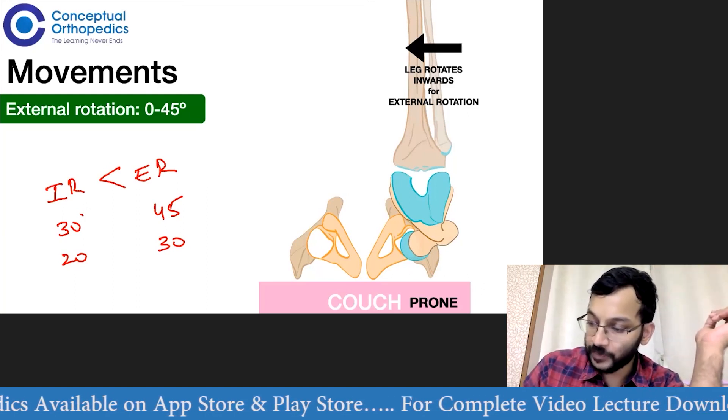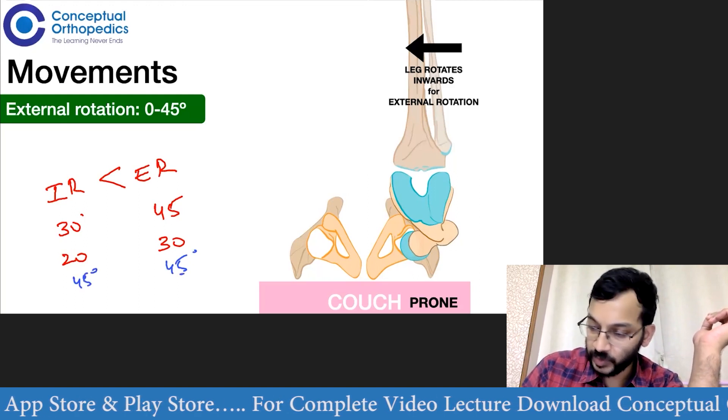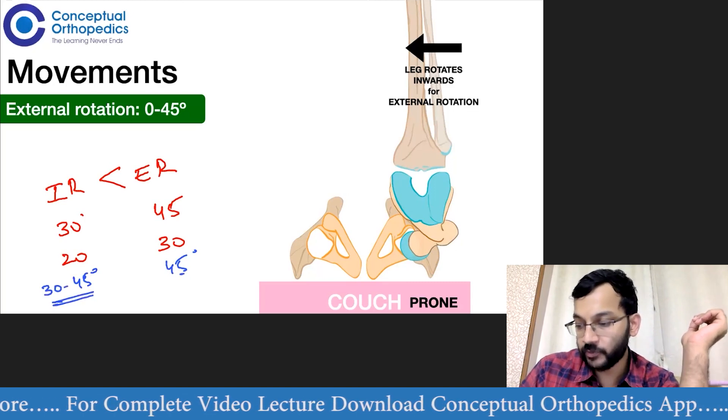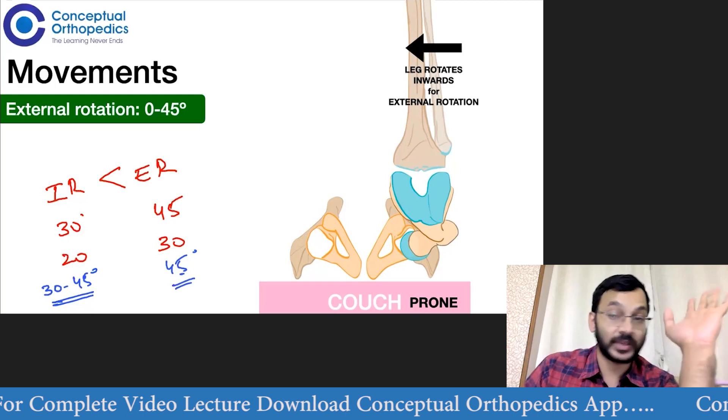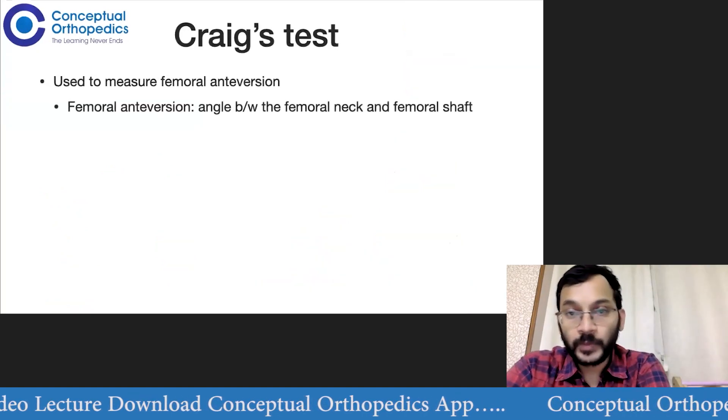For normal values, you can write both internal and external rotation as 45 degrees. Internal rotation can be as low as 30 degrees, so 30 to 45 is normal. External rotation is 0 to 45 degrees. That covers all the movements at the hip.